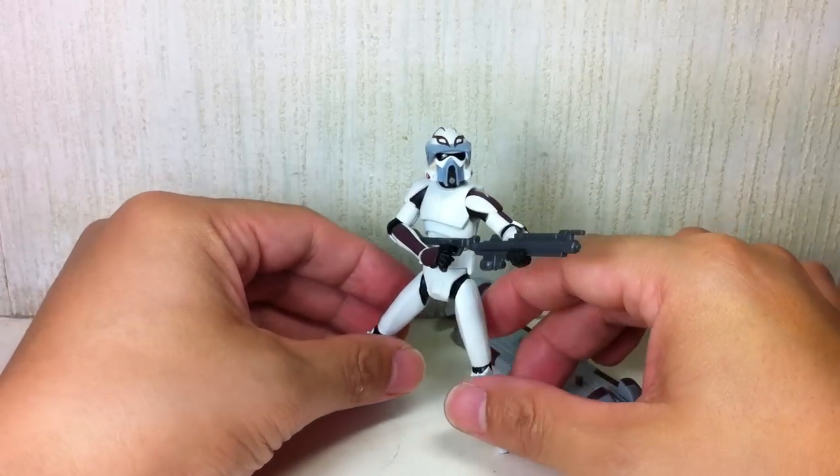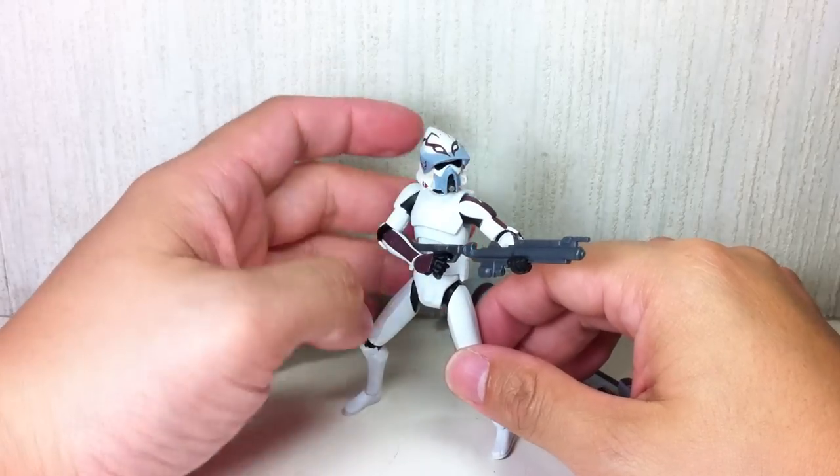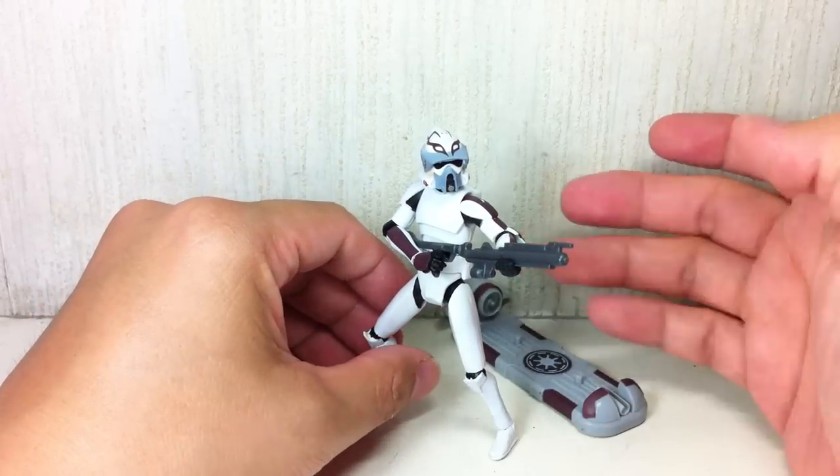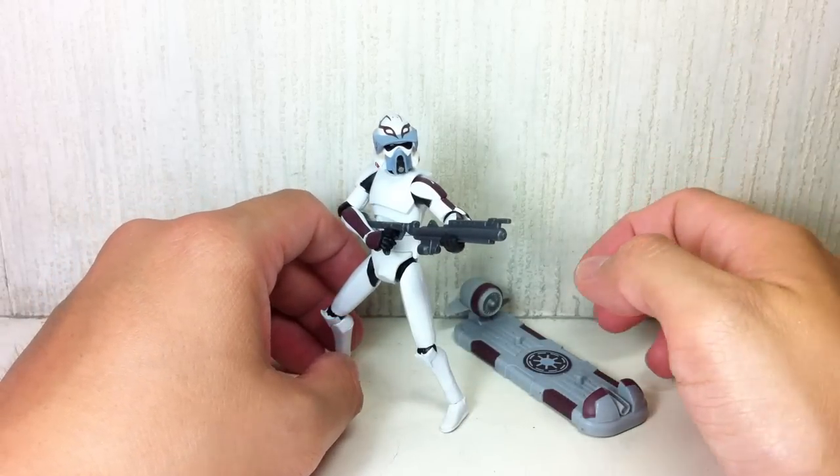Why would you get this figure? If you love the Clone Wars, you've got to get this guy. If you like the mold and you like the ARF Troopers, especially this particular mold — you've got to get this figure. You can't have enough of the ARF Troopers.